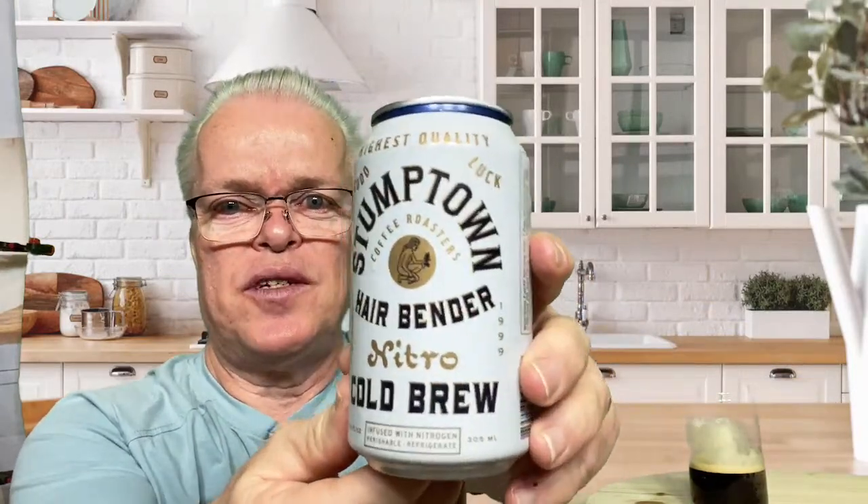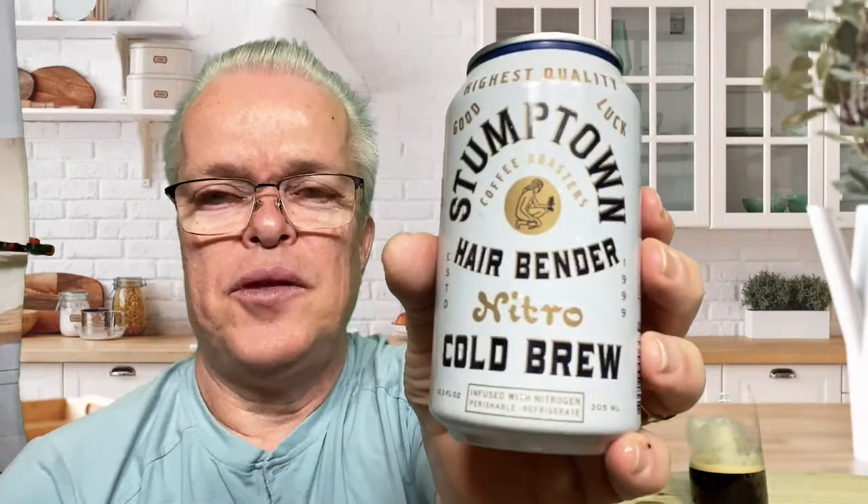Good job, Stumptown. I got this at Whole Foods — like I said, I think it was like $3.98, almost $4 for 10.3 fluid ounces of coffee. It's a 305 milliliter can.